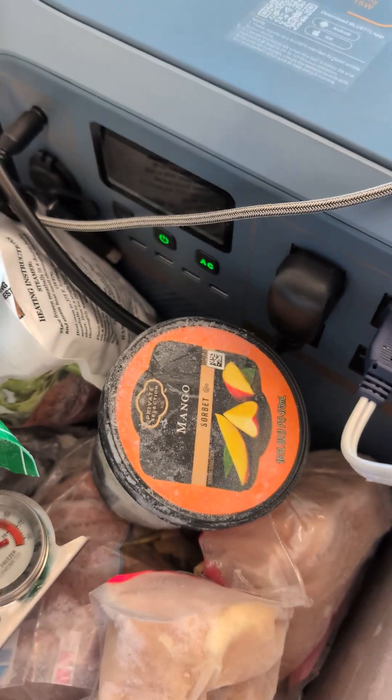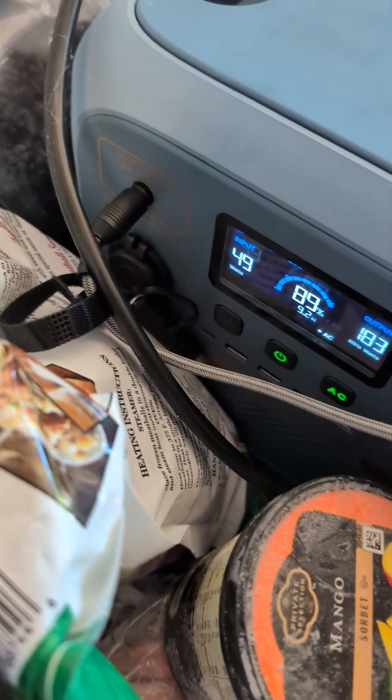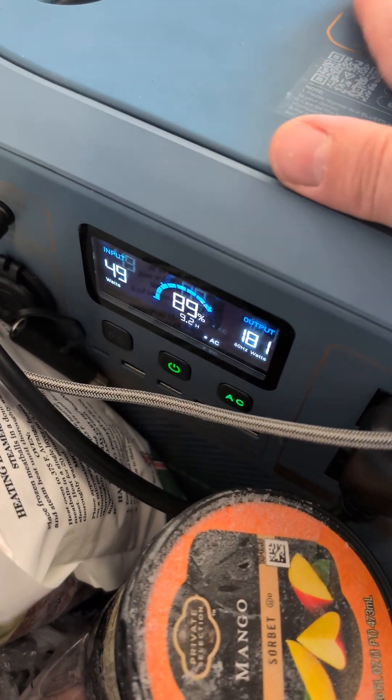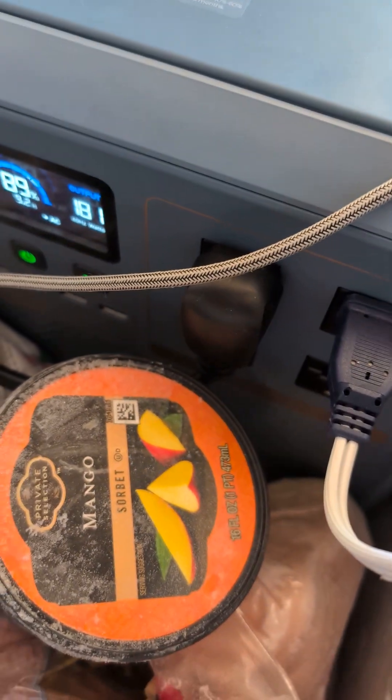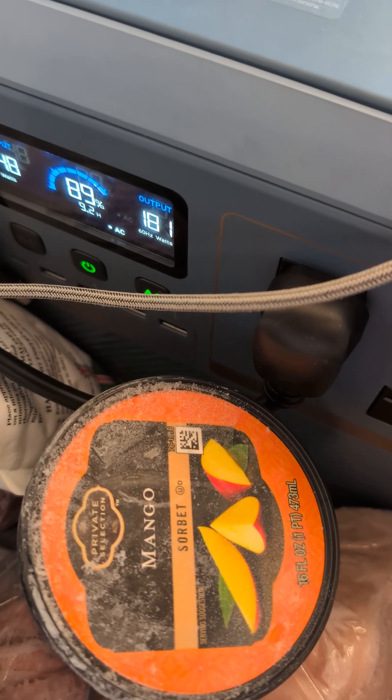The Bluetti says it will charge from solar down to 5 degrees and discharge. So it's charging from solar right now — 49 watts — even though it's been sitting in a freezer for an hour, and it's discharging to run the fan at 180 watts.